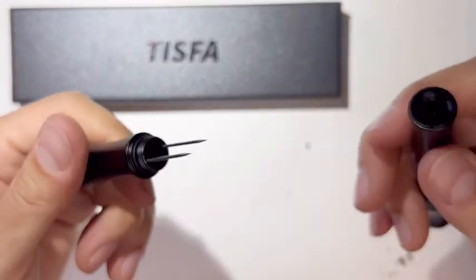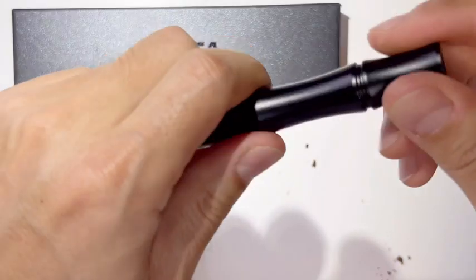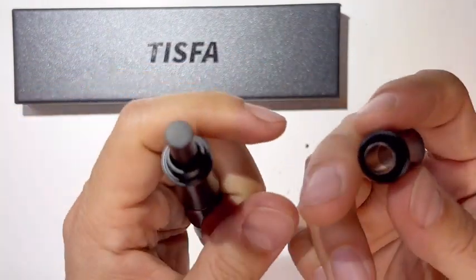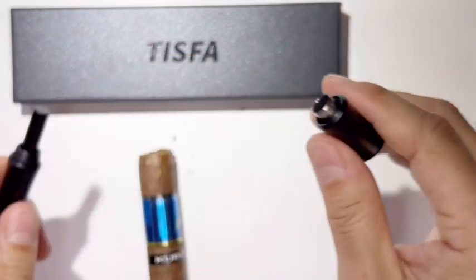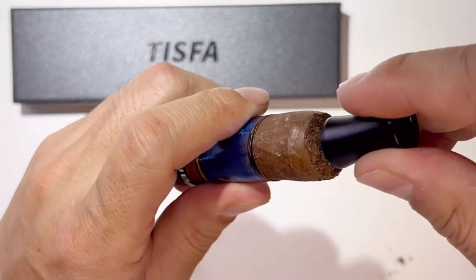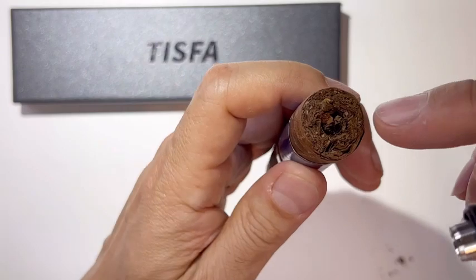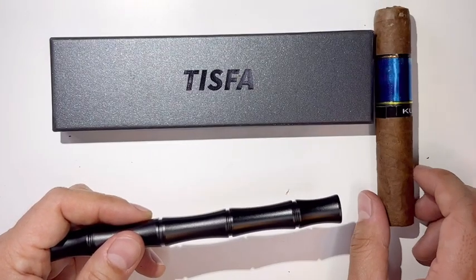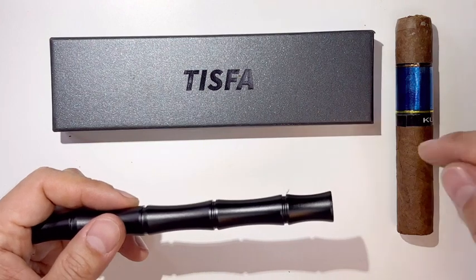Second, open that up — that's called the twin nubber. And then the third tool is at the very end: the cigar puncher. You just twist it, pop it out, and you get a hole. The depth of the punch is always the same, so you'll never make a mistake when you punch the cigar in the back.